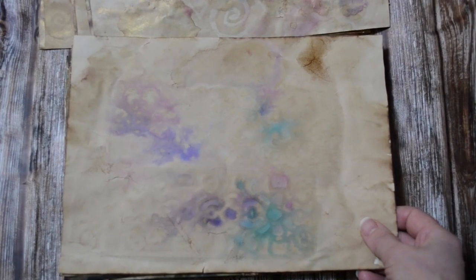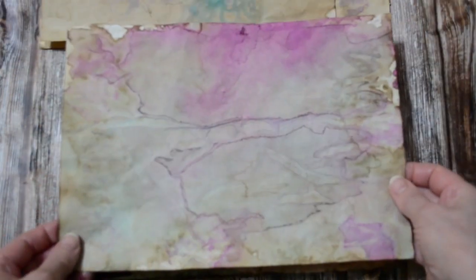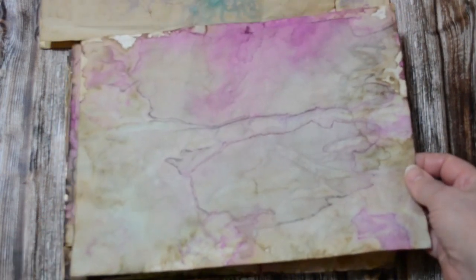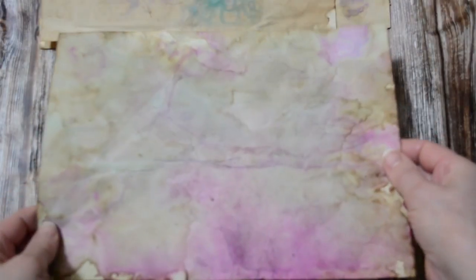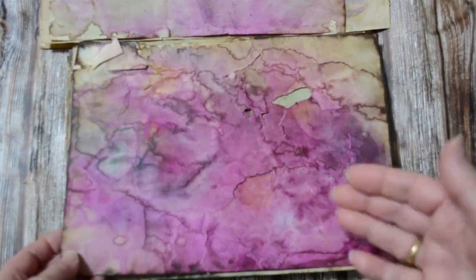It gives you a very 3D effect — in some instances it can almost feel embossed. My camera is really weird sometimes; it wants to focus other times it doesn't, so I do apologize for that. These next ones were done without the actual stencils — in fact they're most likely mop-up papers from what was underneath and then I've worked on them.